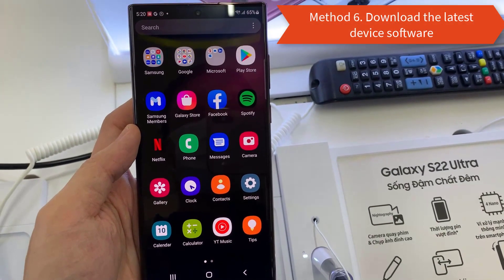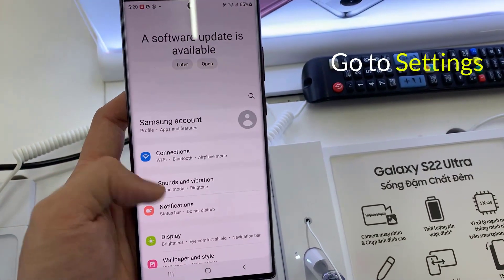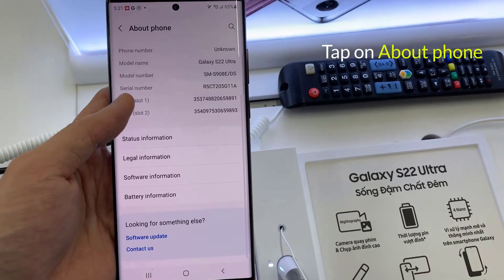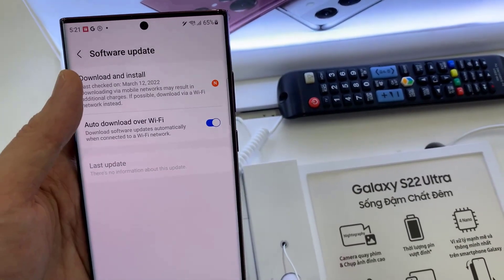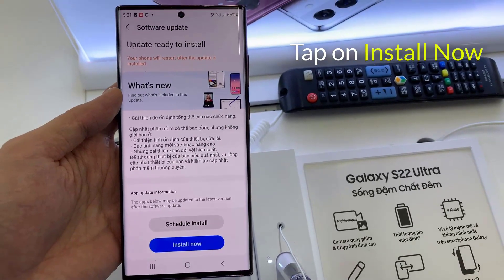Method 6: Download the latest device software. Check your latest device software by going to Settings. Tap on About Phone, then tap on Software Update. Tap on Download and Install, then tap on Install Now.